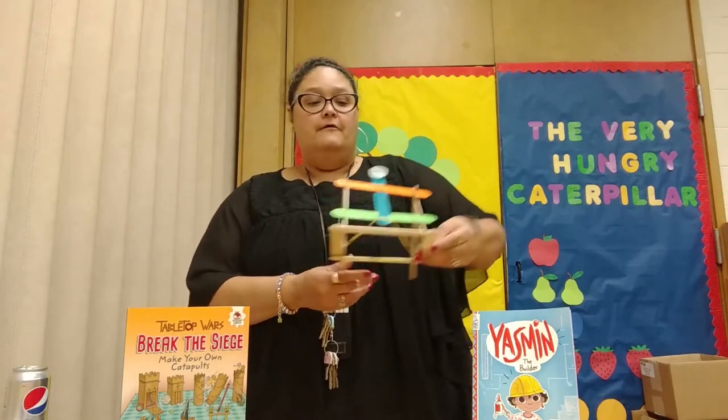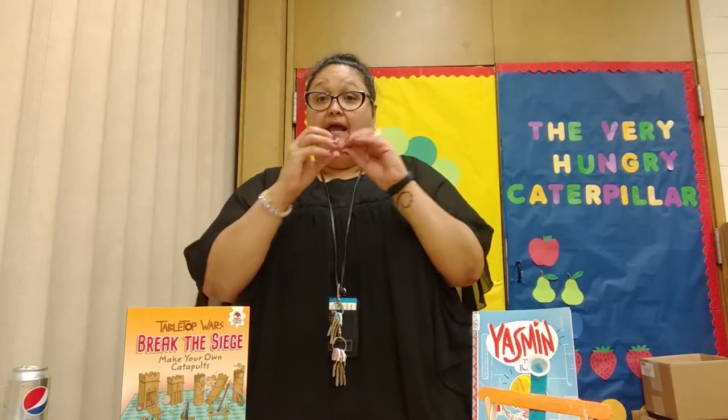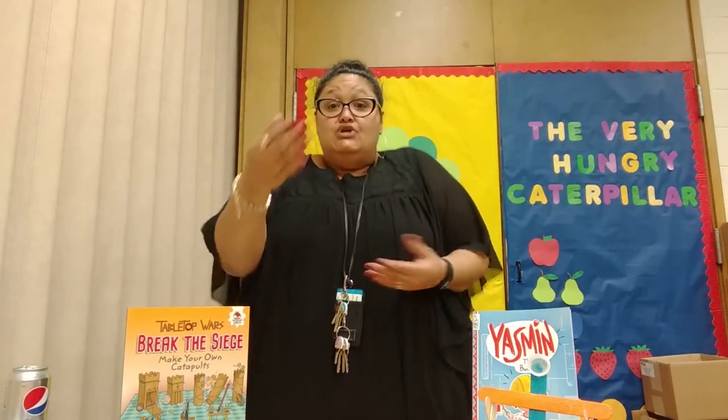You guys should try it. Try it with your siblings — your brother, your sister, cousins, anybody in the home. Try it and see who can go the longest with it. Try different things. I tried pom-pom, paper, and a balled up rubber band. Try different things and see how far that goes.